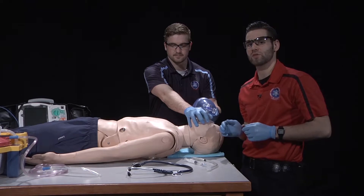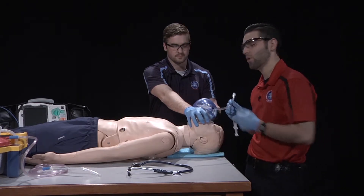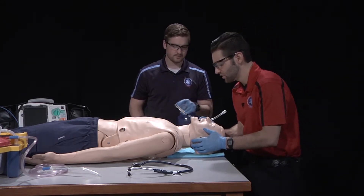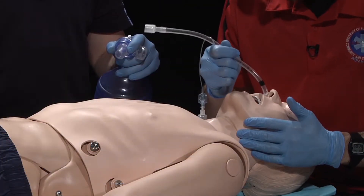Once the patient is pre-oxygenated and I've lubricated the distal tip of the ET tube, I will have my partner discontinue ventilations. I'll remove the airway adjunct, position the patient's head, and insert the ET tube through the nostril.